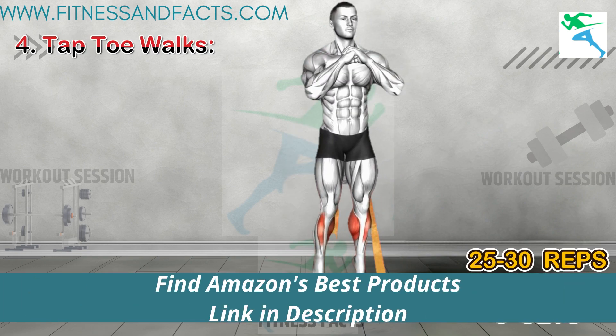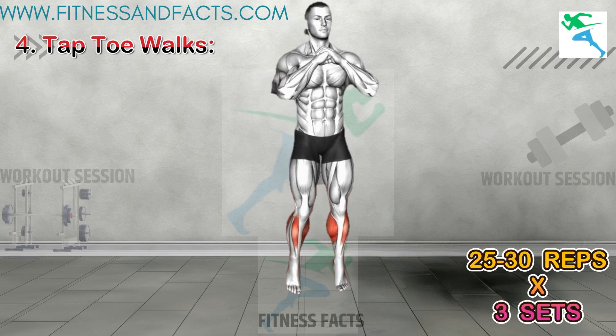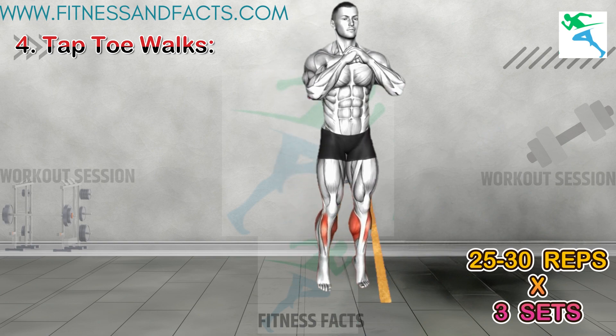Tap Toe Walks. While not a traditional yoga pose, Tap Toe Walks can effectively strengthen the calf muscles and improve ankle mobility. Strong, flexible calf muscles can help maintain proper posture and alignment, which are essential factors in maximizing height potential.